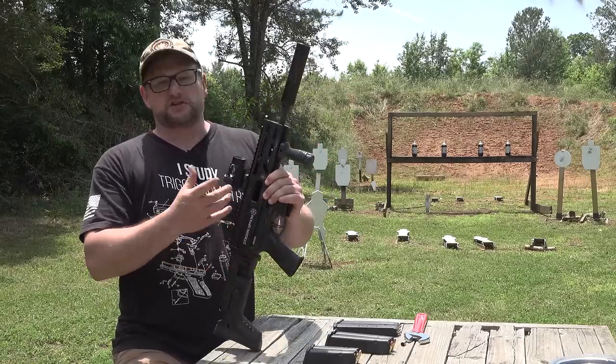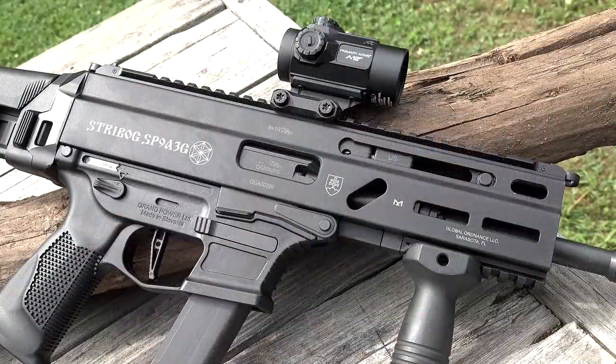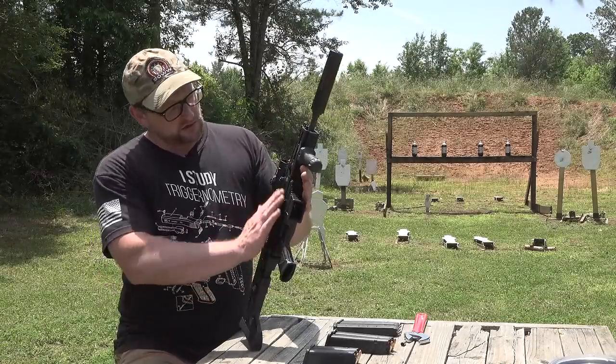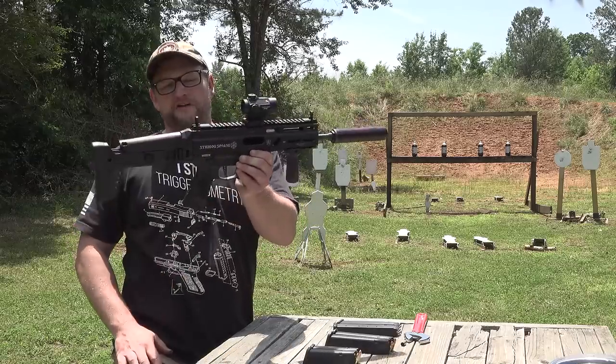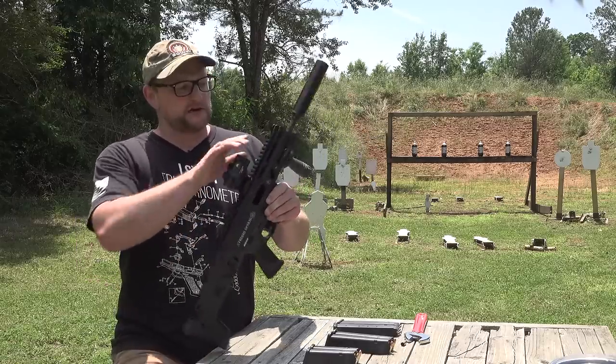So this is an ambidextrous slide stop. Other than the ejection, it's completely ambidextrous. You have M-lock accessory slots throughout, a full Picatinny rail on the top as well as the bottom. The receiver is one single extrusion with all the cuts put in it, of course. You have backup iron sights — nice low-profile iron sights — which admittedly are a little difficult to get to with this particular stock design.